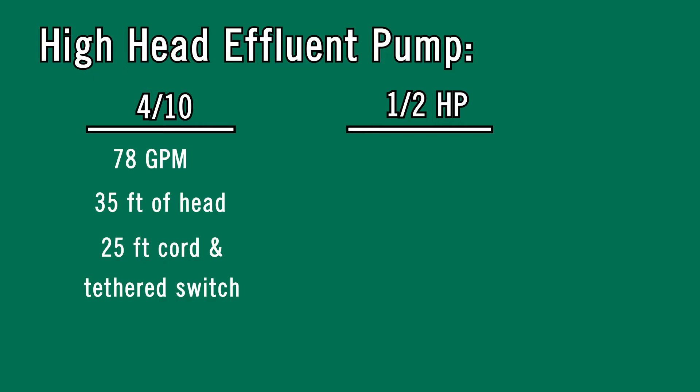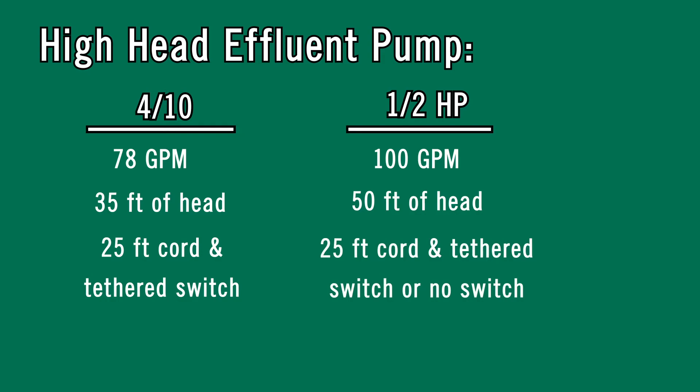The half horsepower pump will produce 100 gallons per minute and reach 50 feet of head. This pump can be ordered with no switch at all or with a tethered switch, and both come with a 25-foot cord.